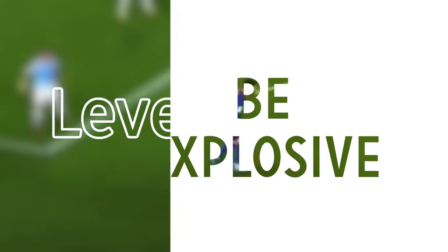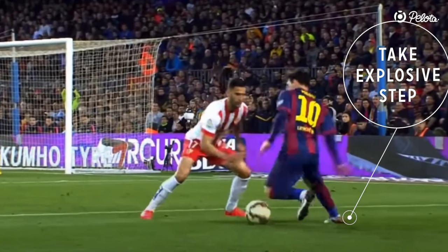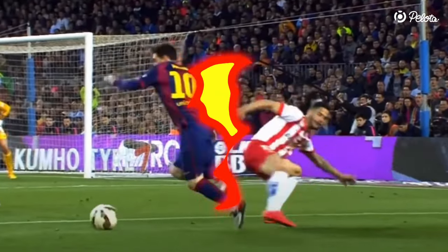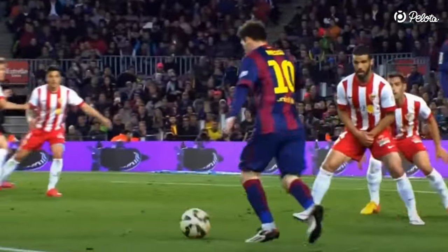Level 3: Be Explosive. The feint step must be very explosive — firstly, to give your opponent the idea he has to react immediately. Secondly, the explosive feint step also gives you a firm grip in preparation for your change of direction. The change of direction should also be as explosive as possible, so the defender has less time to adjust and can't catch up with you.